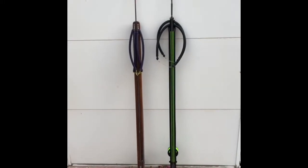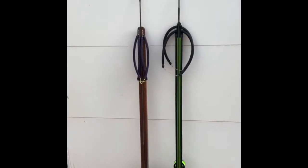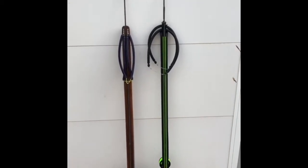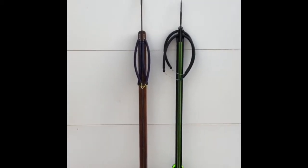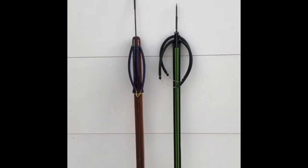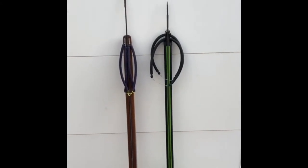Today we'll be testing tuna test from 3 meters on the Al-Battar 110 size and the Selvomar Hero 105 size, both using the same shaft — Selvomar 7 millimeter shaft. The Al-Battar comes with two power bands, 14 millimeter size. The Selvomar Hero comes with two power bands, 16 millimeter size. We'll be posting the results.